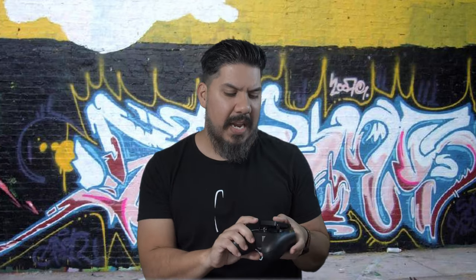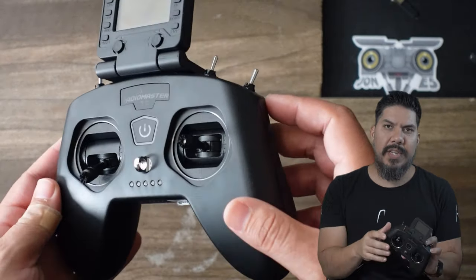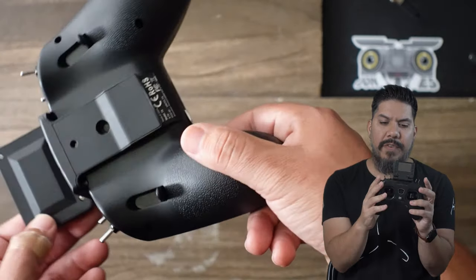One thing that is very interesting is that it has an external screen. This thing costs about $90. Here's a very similar offering by BetaFPV — this one has no screen at all but only costs $40. They both charge via USB, both have an internal battery and switches. The gimbals on the RadioMaster are a little nicer — they are hobby hall sensor gimbals. The antenna is internal, so you won't get as good range potentially, but there are fewer things to break off.